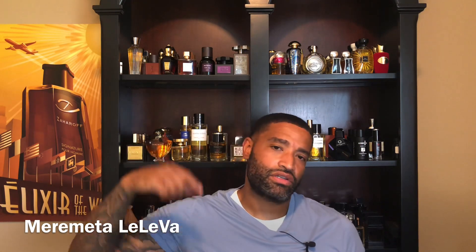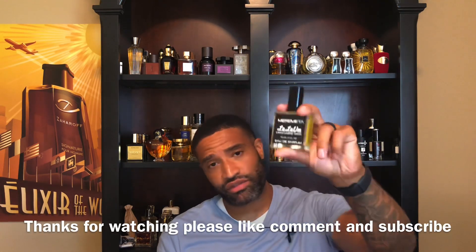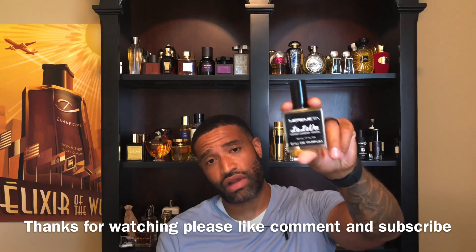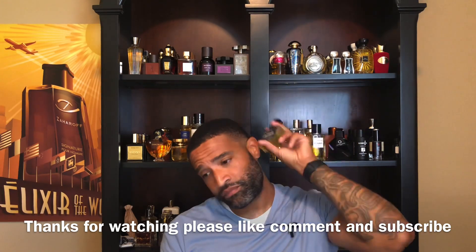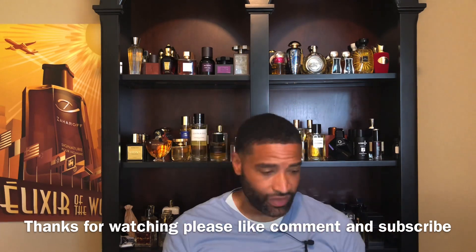I can't remember the price on this one but I'll leave a link to their store down in the description box — I think they've got an Etsy store. Definitely worth getting your nose on. I think they had a deal on like 10 mils or something like that for a really good price. This is definitely a slept-on fragrance. My brother Sinny Waters did a dope review on this one.